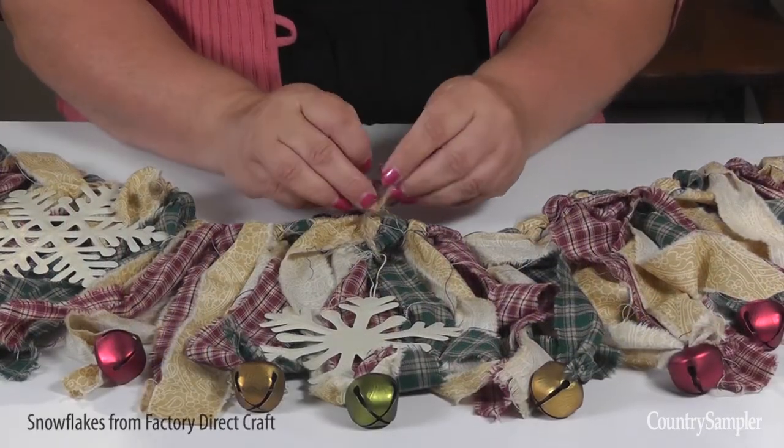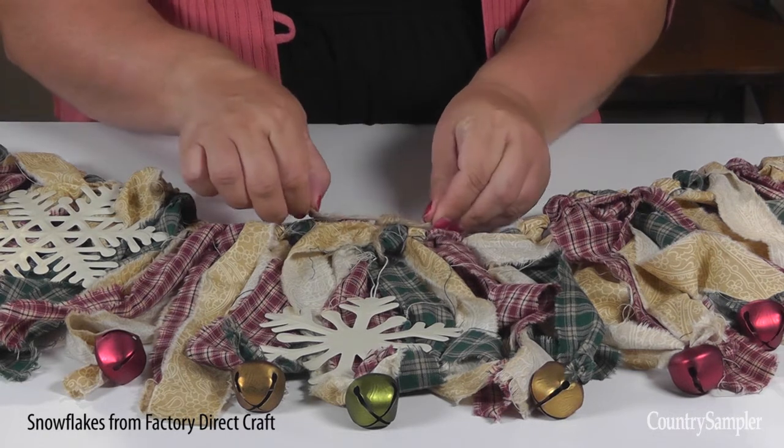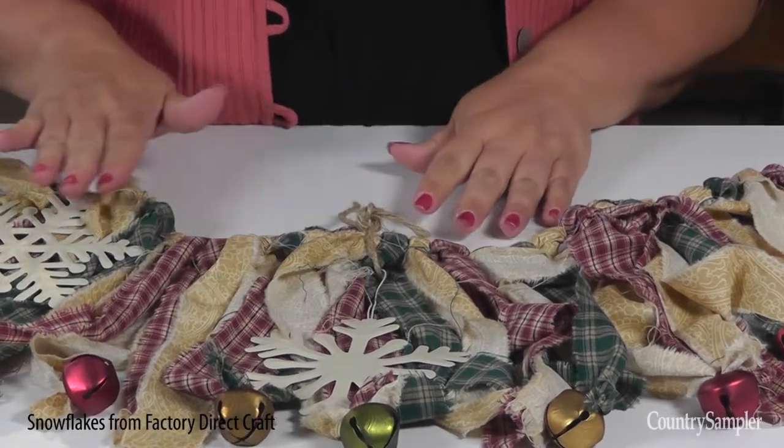Finally, tie on the white snowflakes. Be sure to tie them at different lengths for maximum visual interest.